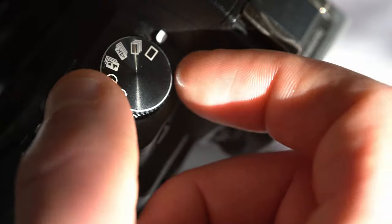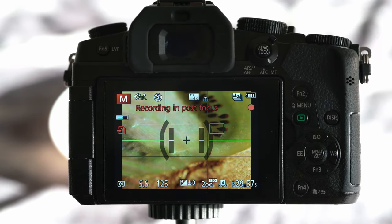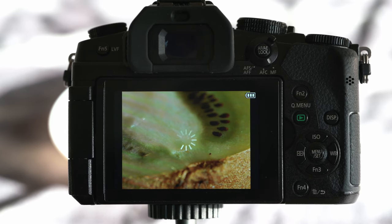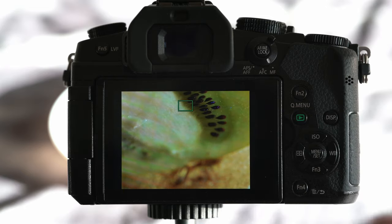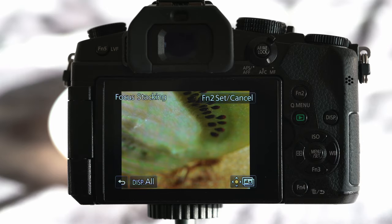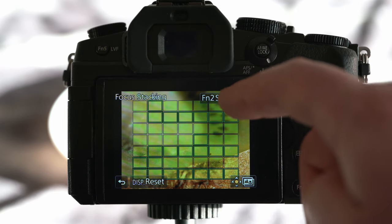To use post-focus, turn your dial to the post-focus option. Then just click the release button. As you can see, the camera scans the full frame and selects focus for each square to take a picture. Now we wait a moment and it's done. We have access to all the images and can select each one and save it as a JPEG. The camera also allows us to merge the images — either auto mode using all pictures, or manual mode where we choose which pictures to merge.